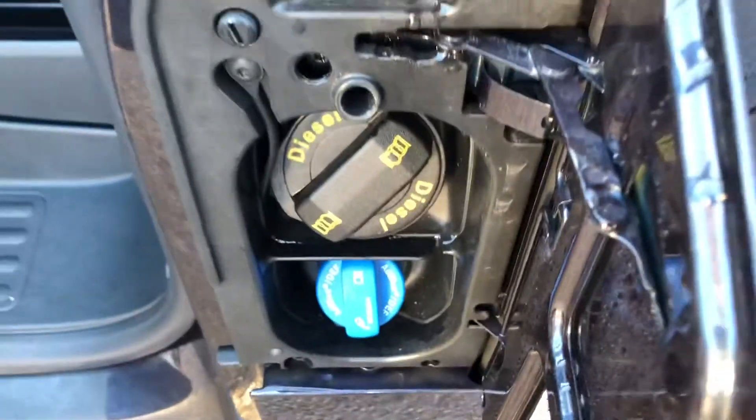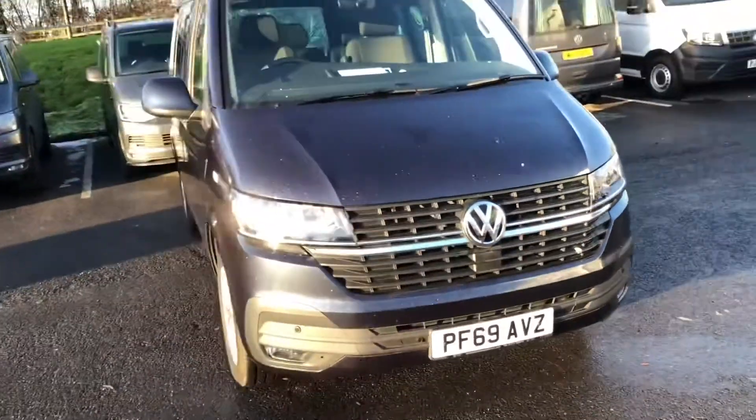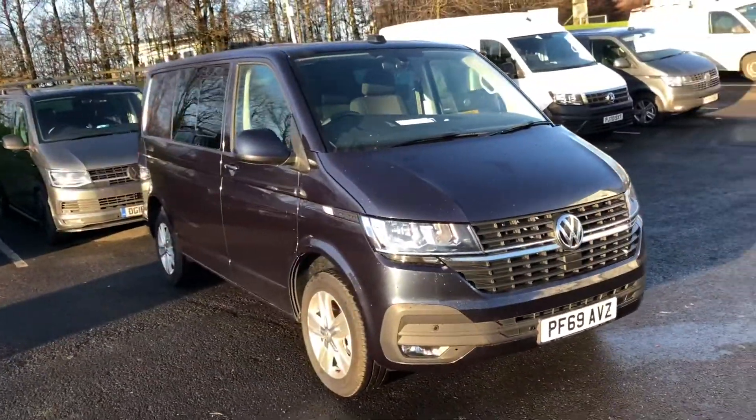Just down here if you open the passenger door, you've got your diesel and your AdBlue fill-up points. You've got a view of the cab there from the passenger side, just near your armrest. If you'd like any more information about this vehicle, please do not hesitate to give us a call on 01772 911 356. Thank you for watching.